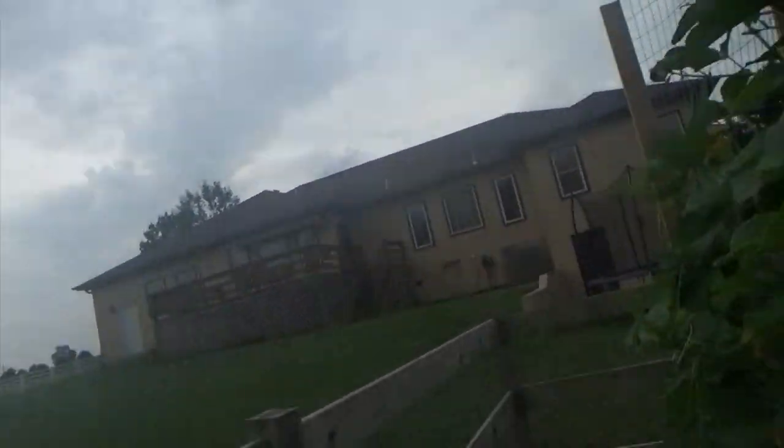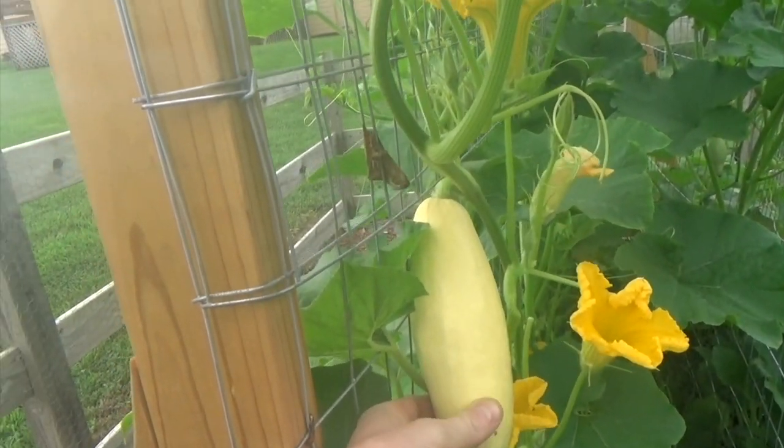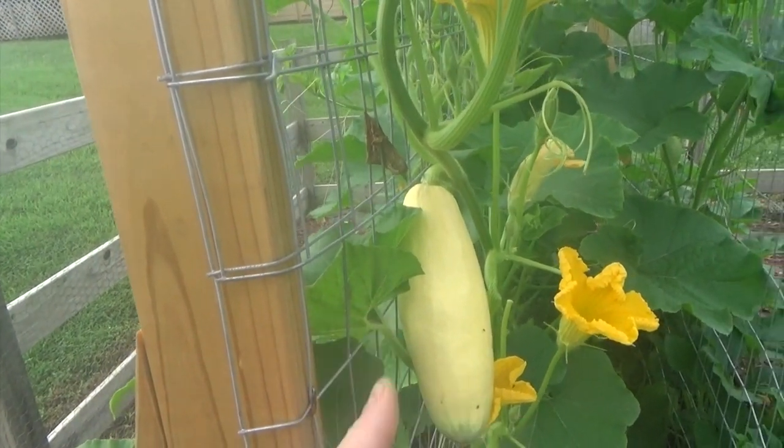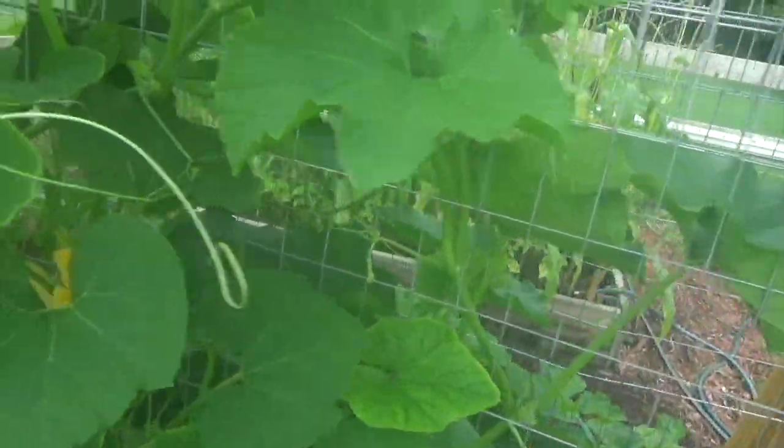All right guys, we're down here in the garden. I want to quickly show you what we've got going on — it's kind of awesome. So over here we've got some jumbo pink banana squash growing. Super excited about those, they look great. There's quite a few on here and there are a couple of plants, not just one.